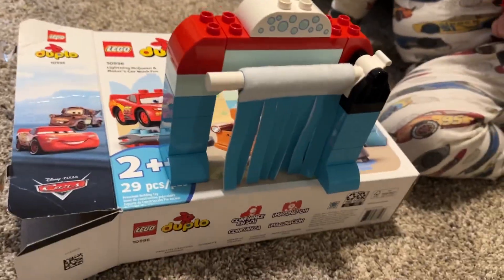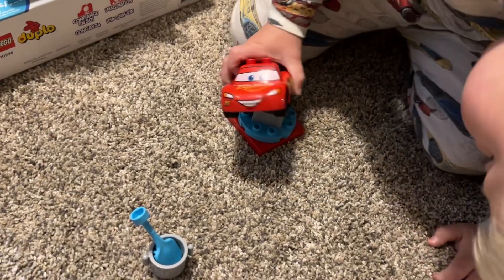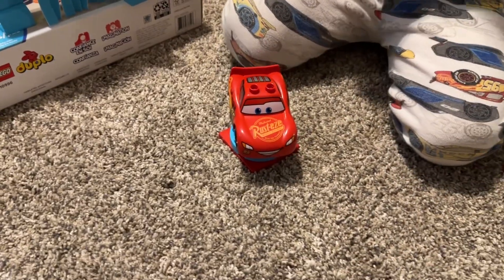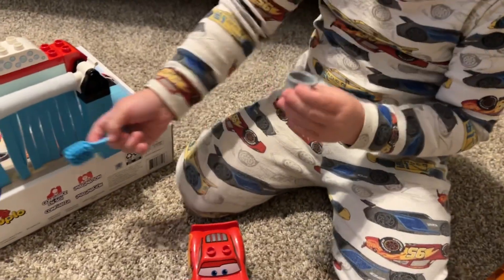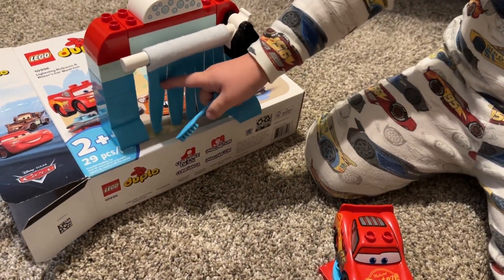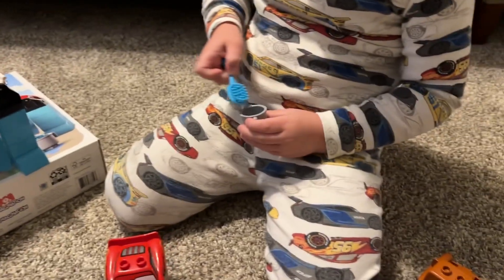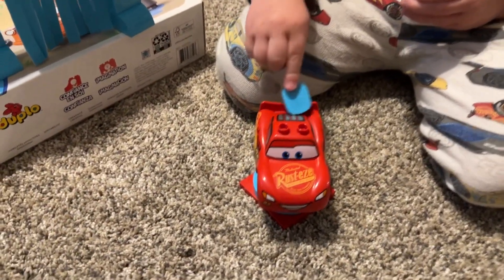So this right here, son, show me how that works right there. So you put them on that and you spin them around. Oh, you want to clean them? You get some soap in the water — no, hey, they're not soap, they're water. Just water. That's just water. Then you get it all clean, and then you clean Lightning McQueen. Do you spin them around?